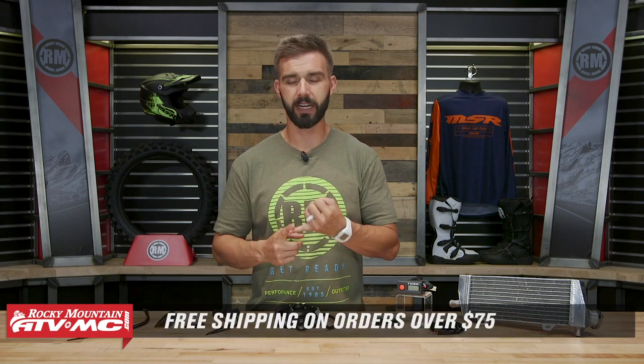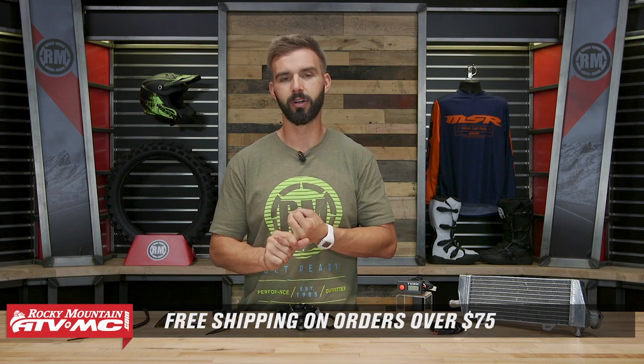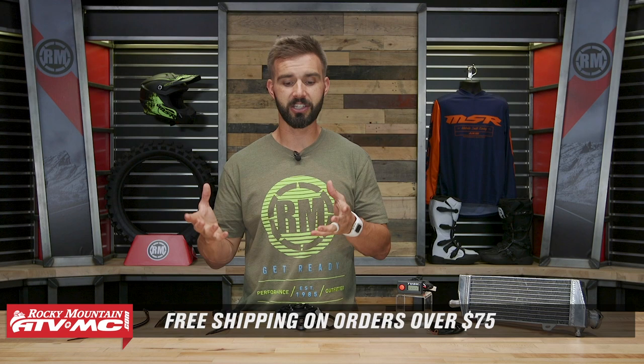If you're looking for something to help keep your engine temperatures down, this is an awesome route to take and at a great price point. If you have questions or comments, leave those below and we'll get those answered. To pick yours up, just click on the link or head over to RockyMountainATVMC.com — orders over 75 bucks ship free. Also, watch our top 5 accessories to help your engine temps run cooler; it's a great video with other suggestions. I'm Chase here at Rocky Mountain — we'll see you on the trails.